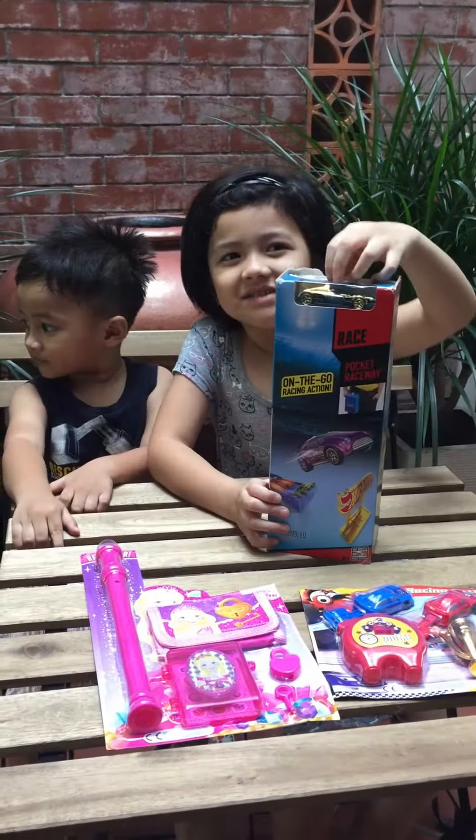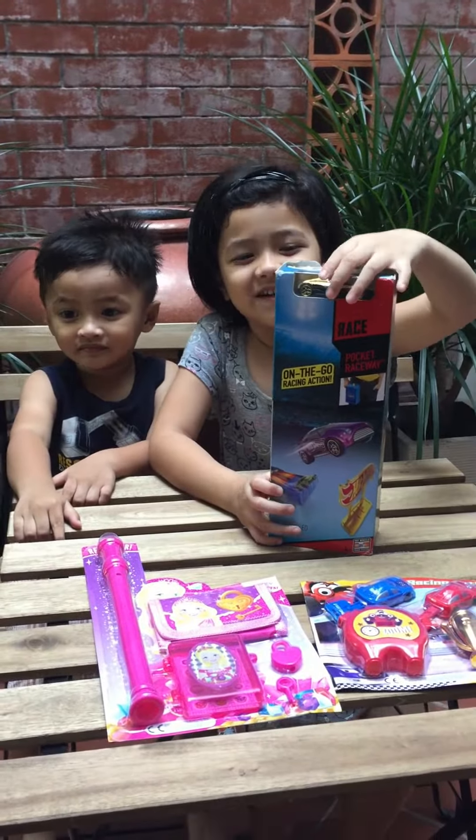It's time for Evil Angel Bucket Corner and today we're going to box Hot Wheels. Let's unbox it.